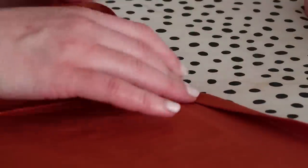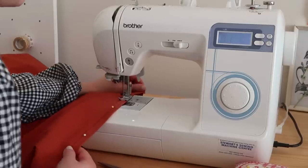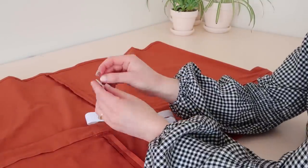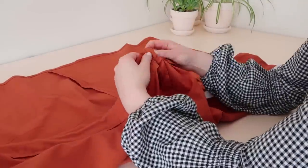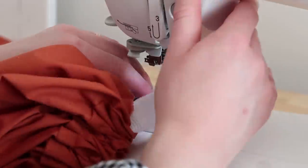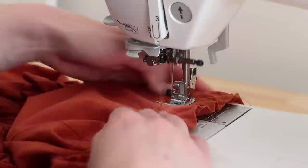Once the waistband is attached, hem the skirt by folding the raw edge in about one centimeter or half an inch twice. Now it's time to thread the elastic into the waistband. Attach a safety pin onto one end of the elastic and start to feed it through the hole we created when we sewed the waistband onto the skirt. As you thread the elastic through, try to spread the gathers out as evenly as possible. Once the elastic has been fed all the way through, stitch the two ends of elastic together by sewing multiple zigzag stitches, then stitch the hole in the waistband closed.